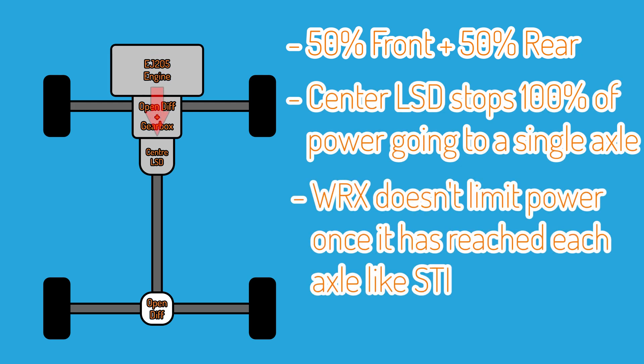Once the power exits the gearbox it goes to a centre differential, which splits the power between the front and rear of the car. This differential is a limited slip differential — someone at Subaru decided to allocate extra money to that part over a much cheaper open differential, and with good reason. This centre LSD splits the power, sending 50% of the torque to the front open diff and 50% to the rear open diff.